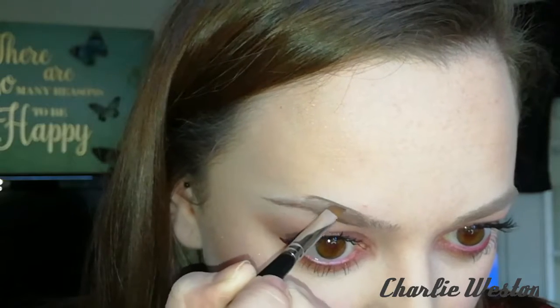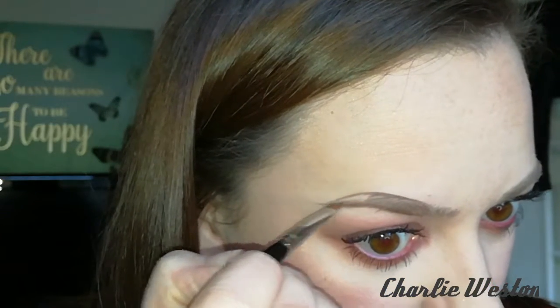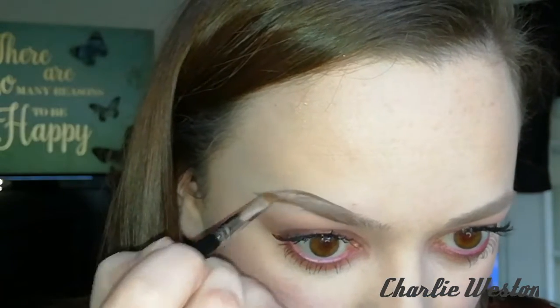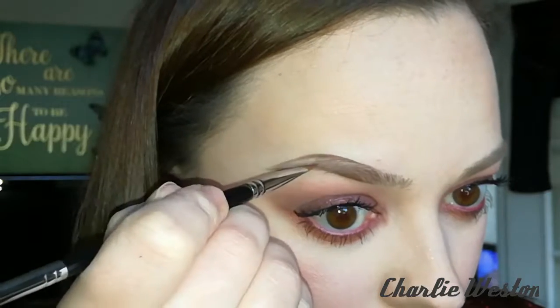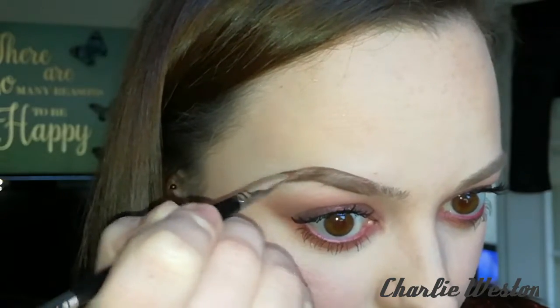I'm just starting kind of in line with my pupil, creating the arch underneath and then creating the arch on the top. I do tend to kind of overdraw my brows on the end especially, to give them a more rounded effect, because my brows are quite angled. If I literally just filled in the brow it would look way too right-angled, which isn't really the look that I want.